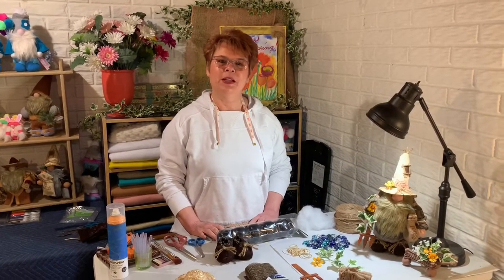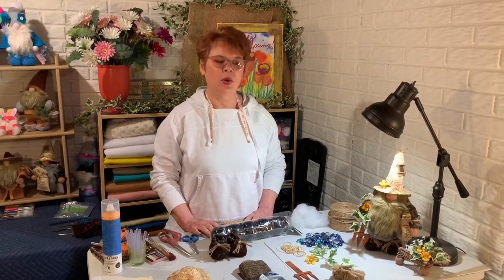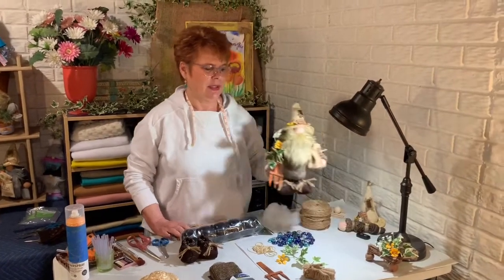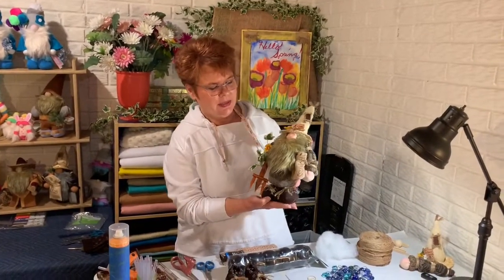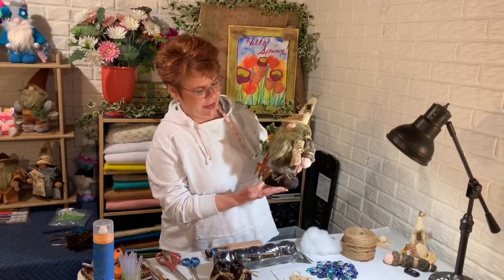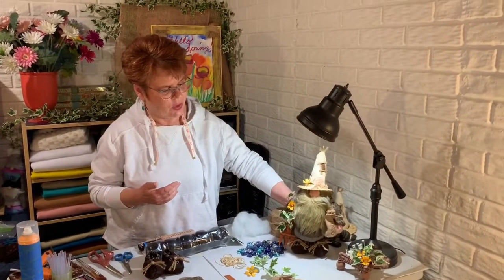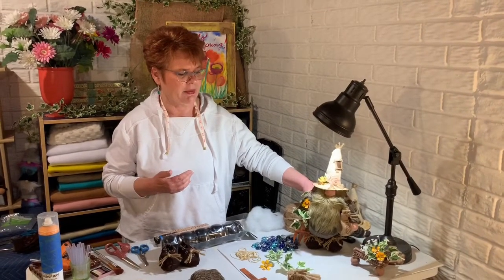Hi, welcome to the World of Colors. I'm Colors. Today we're going to make a gnome that we like to call Pete Moss. He's a cousin of Hayseed Hanks and he does have shoes on. He's kind of a tall gnome. He turned out really nice and we're happy to show you how to make him today.